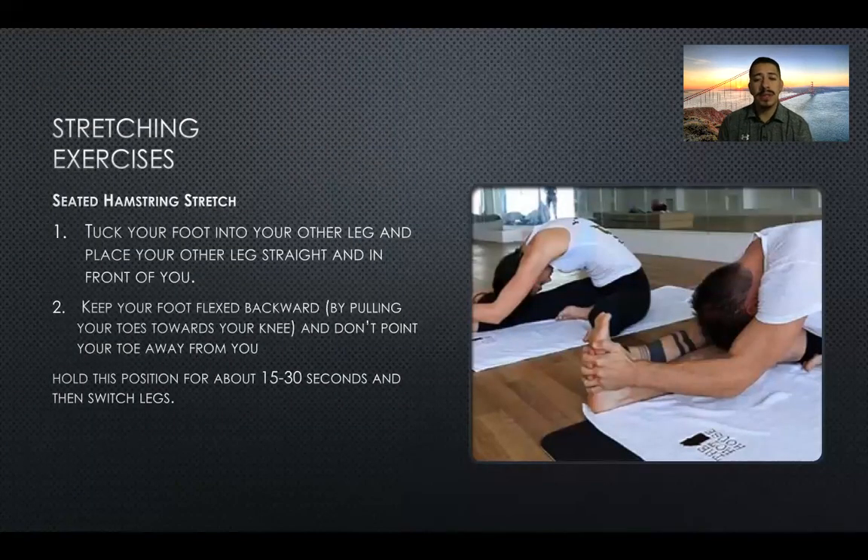For stretches to help with your jumping, we'll start with the seated hamstring stretch. Tuck one foot into your other leg and place the other leg straight out in front of you. Keep your foot flexed backwards by pulling your toes towards your knee — do not point your toe away from you. Hold the position for about 15 to 30 seconds and then switch legs.